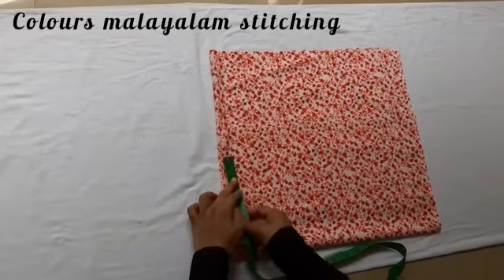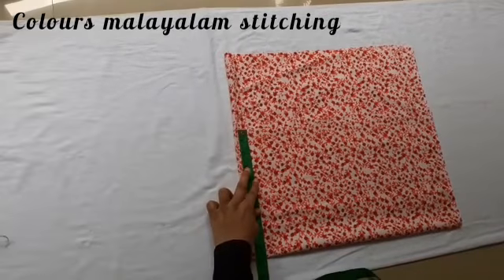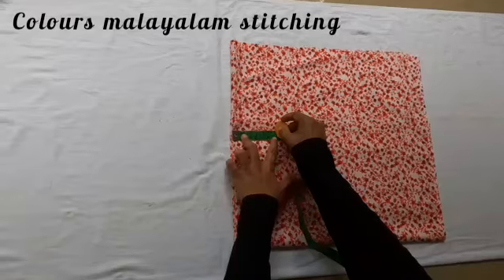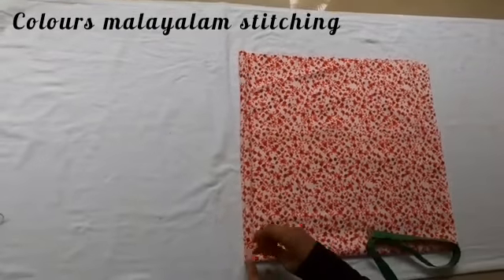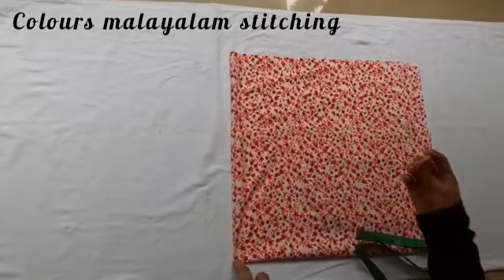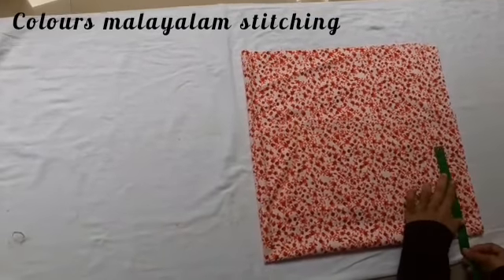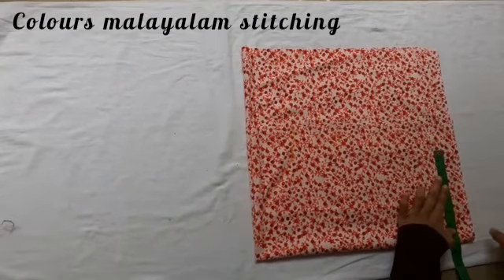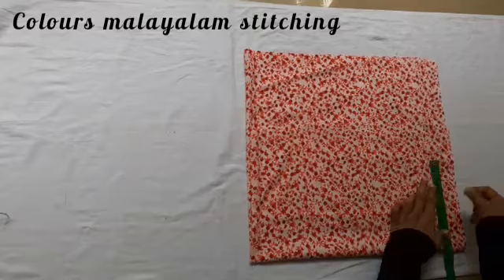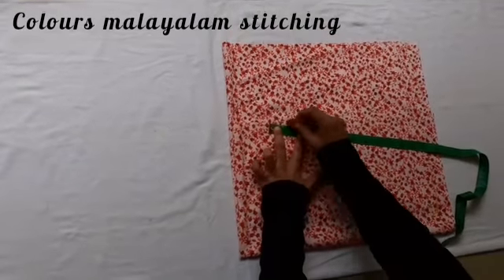The wing is folded. We have a 90-inch and we have to mark a 3-inch, then shape, then mark a 7-inch. We will cut the 2 points in this way.